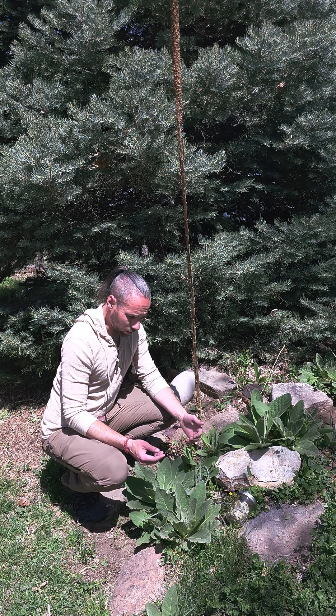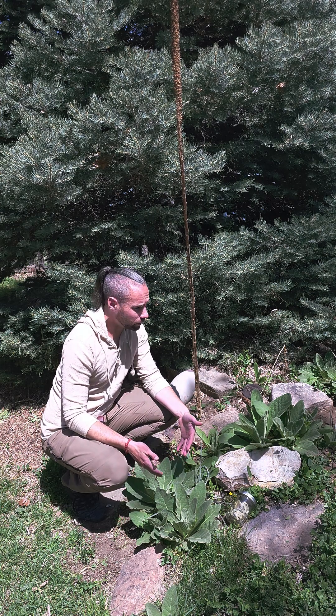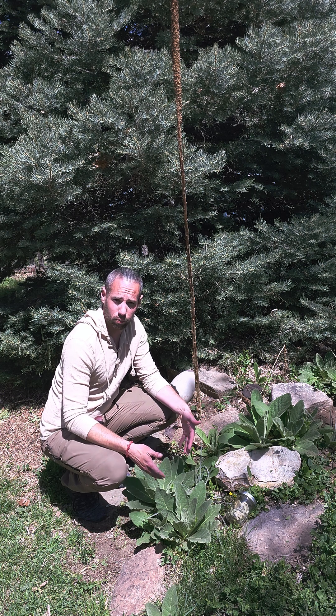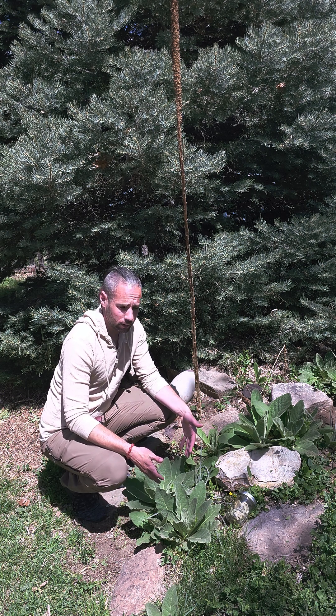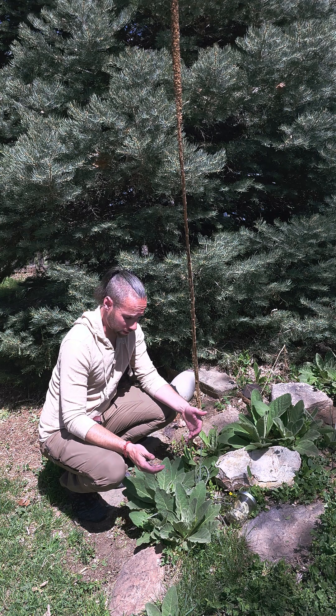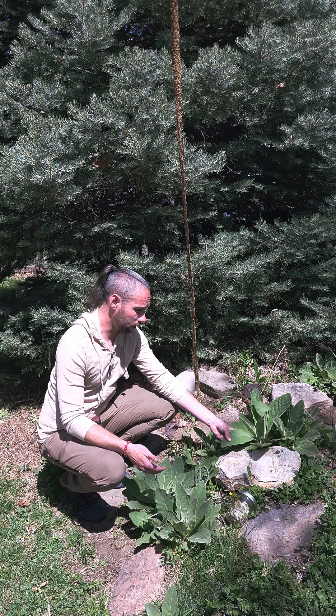For harvesting this one, this is really in my front yard. It grows prolifically across much of the western United States. There are also multiple different species of mullein, but we're focusing on the broadleafed mullein.